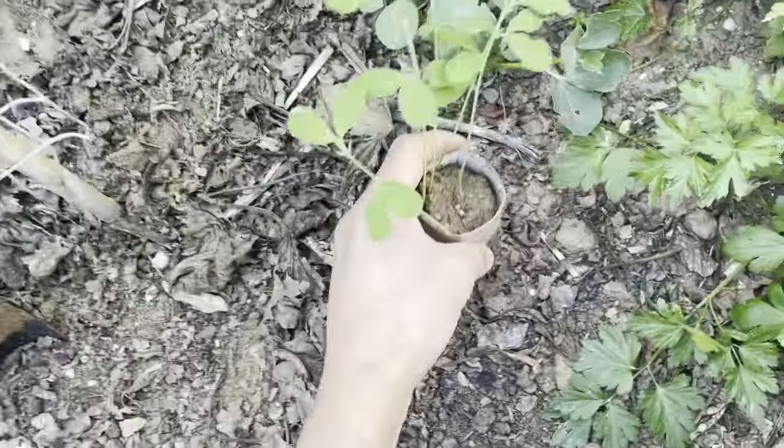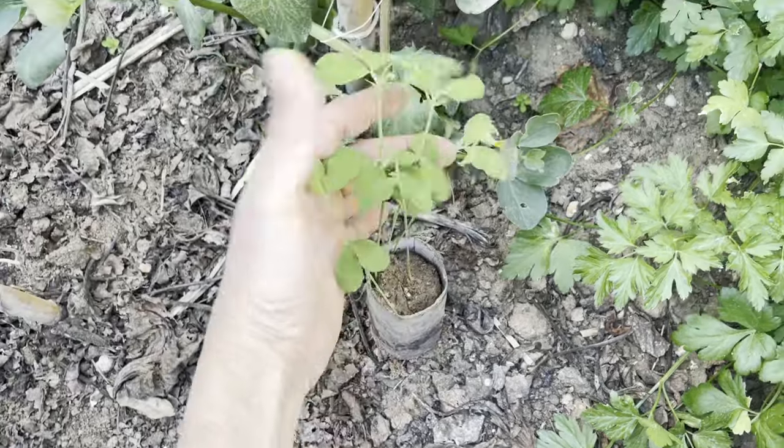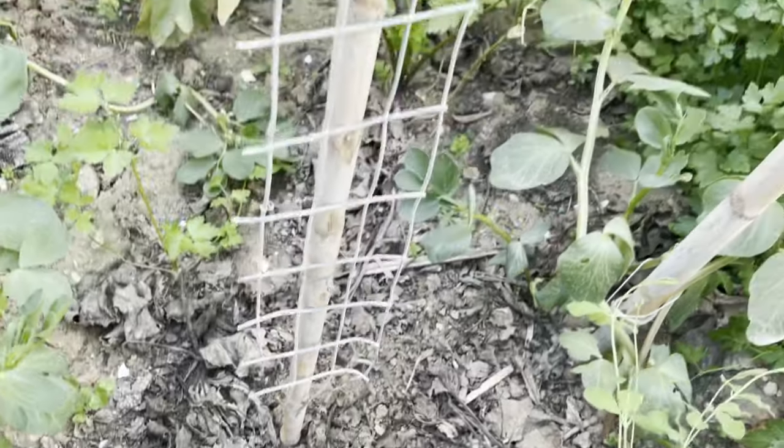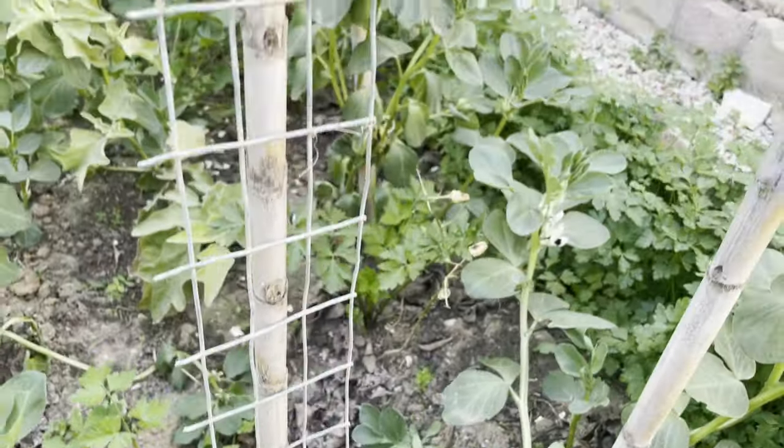Cost-effective: using toilet paper rolls as seedling containers is a cost-effective option for gardeners. Instead of purchasing plastic pots or containers, you can repurpose something you already have at home.